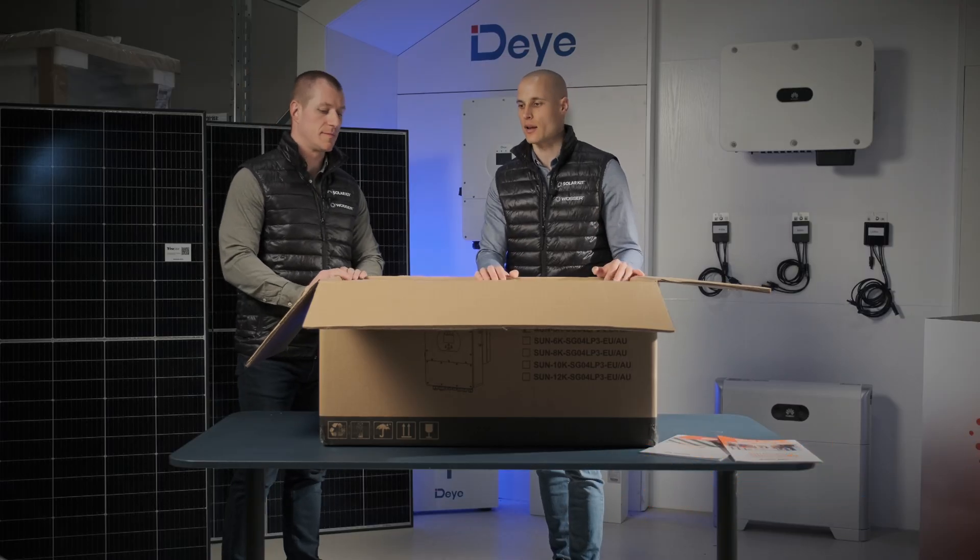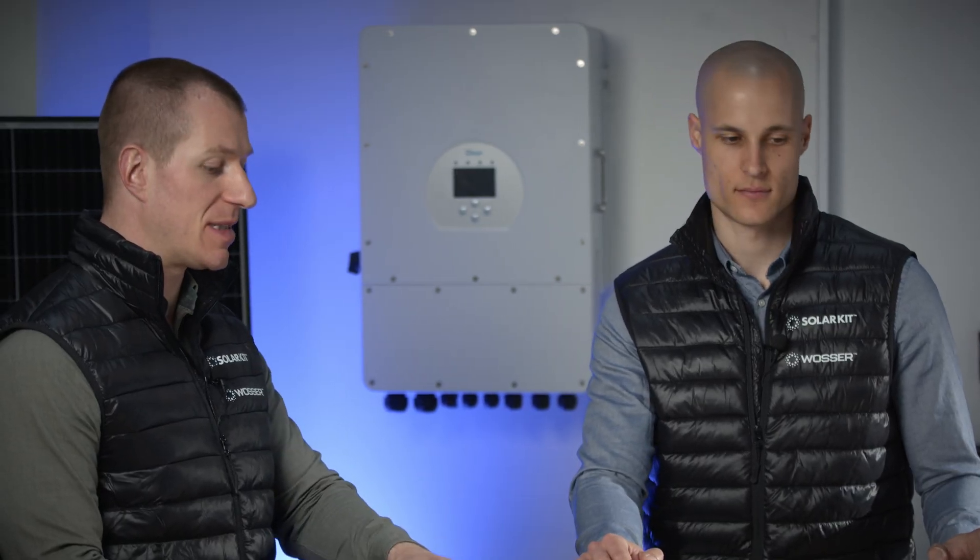This is the best-priced inverter and its accessories in our portfolio. In terms of value for money, it truly represents the best quality. Why do we like this inverter? What does it offer?